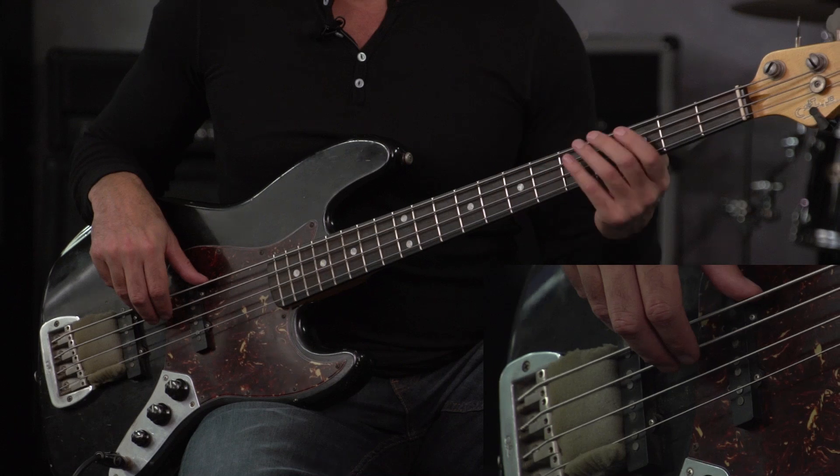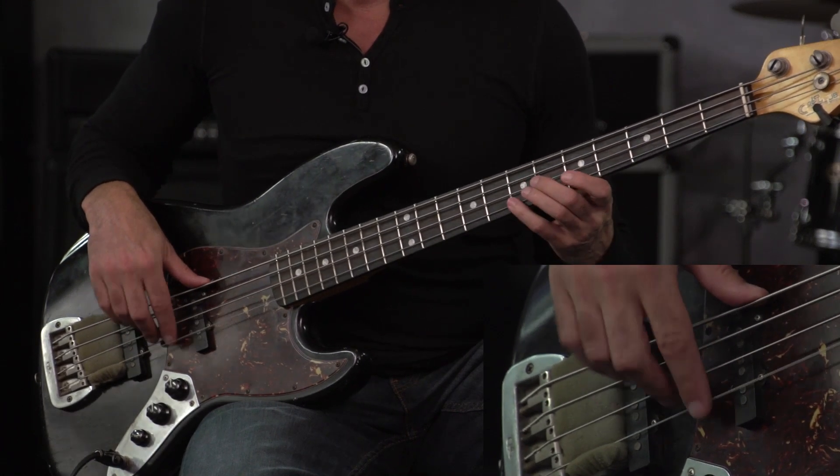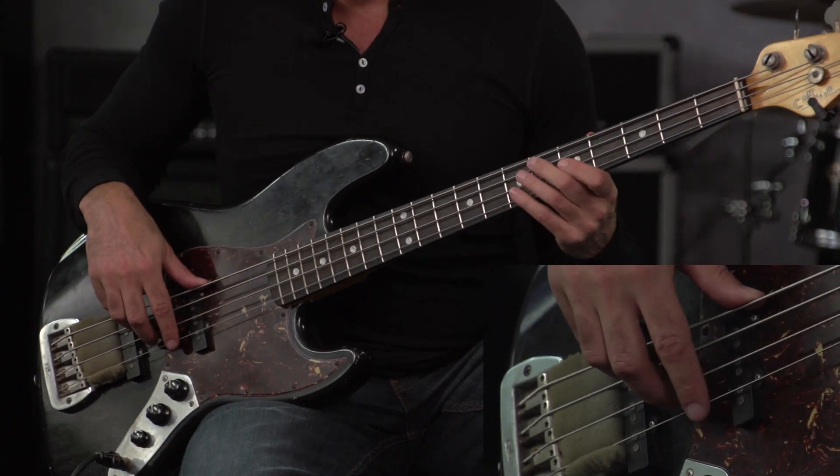Now we're going to get into some 60s era funk. A lot of the grooves from that era would start on one octave and then repeat it in the upper octave, and just go back and forth.